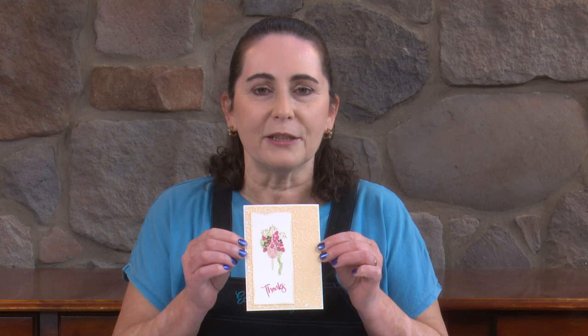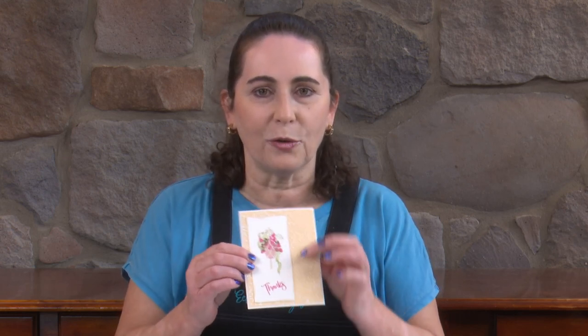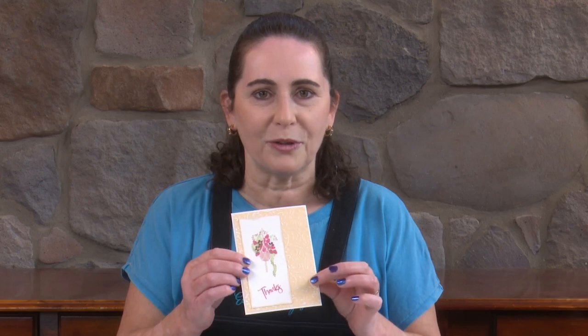Hi, Cathy here from Eclectic Images. Thanks for joining me. Today I would like to do a card for you using the Floral Bouquet Stamp Set and also the new Flower Pot Stamp Set, both from Eclectic Images stamps. Here's the card that we're going to make — creating a bunch of flowers within the pot and then creating quite a nice textured background to go with it.